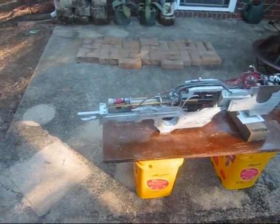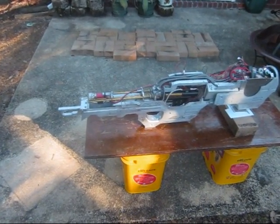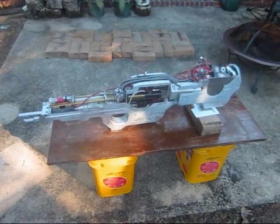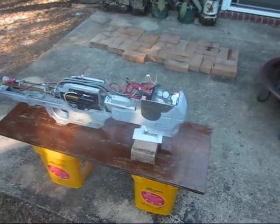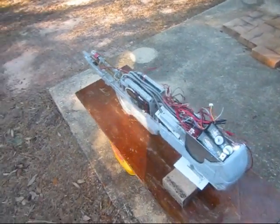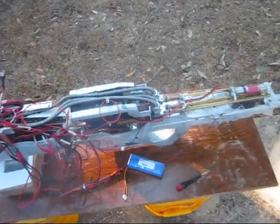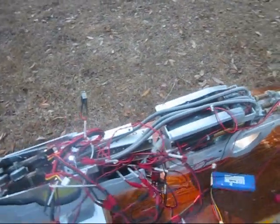Spartan Laser daytime first test shot. Temporarily rigged up with all the electronic components in place. Trigger's not installed, batteries not in their permanent location. But the feed mechanism, the feed tubes, and the barrels, and the hop-up chambers are all where they're supposed to be located. Firing today by rubbing two contacts together.